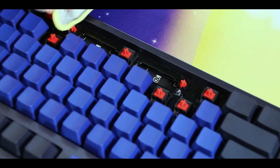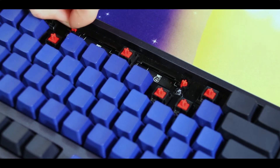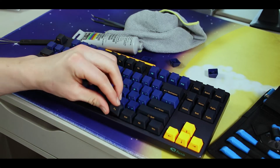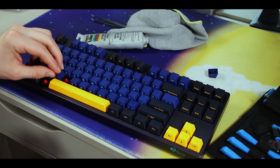I like to clean off the excess lube so there isn't any getting all over the keycap. You also want to pull on it with your fingers just to make sure the wire is moving smoothly and it's not getting clogged up or jammed — I've had issues like that in the past. Then put your keycaps back on and do a little sound test to see if you think it sounds good.